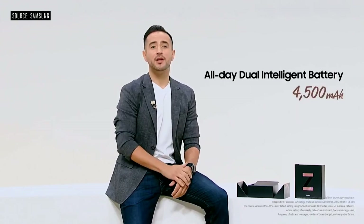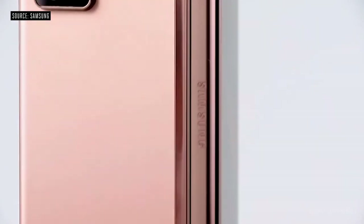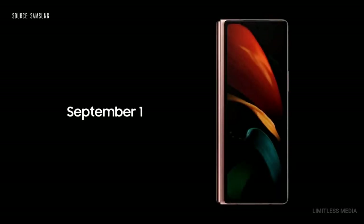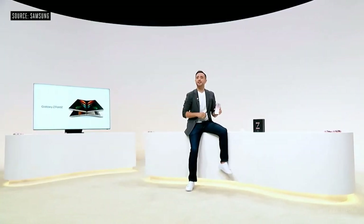The dual intelligent battery will last all day. We completely re-engineered the hinge of the Z Fold 2. We're going to share more details on September 1st, and pre-orders begin on that day too.